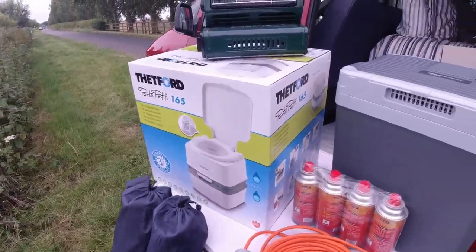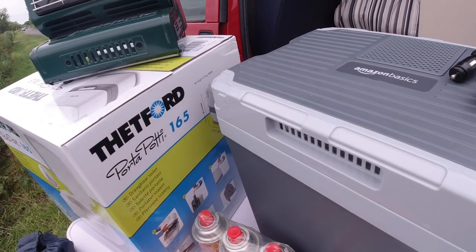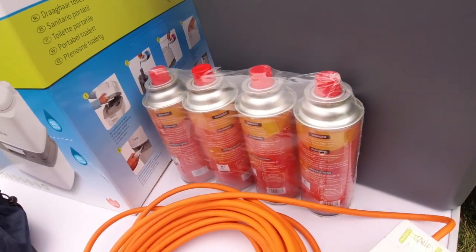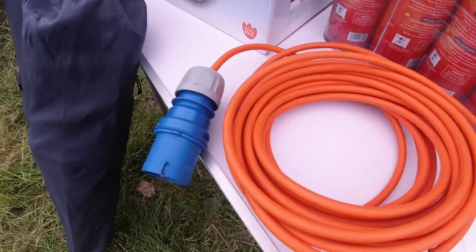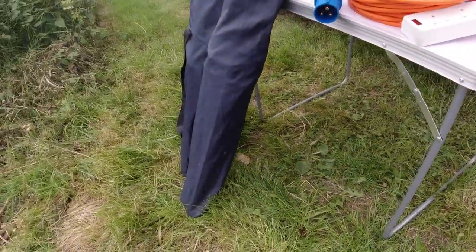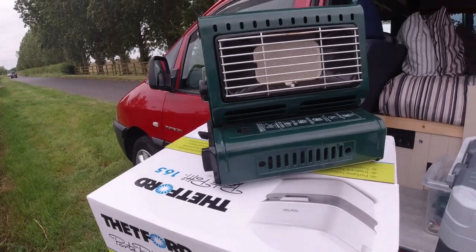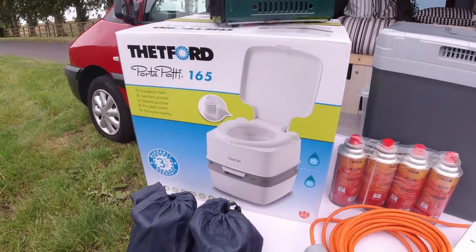What also comes with the van: the 12-volt/240-volt cooler, four canisters of gas, the campsite extension cable so you can plug in if you're on a campsite, camping table, two camping chairs, porta potty, and a gas heater. They will all come with the van.